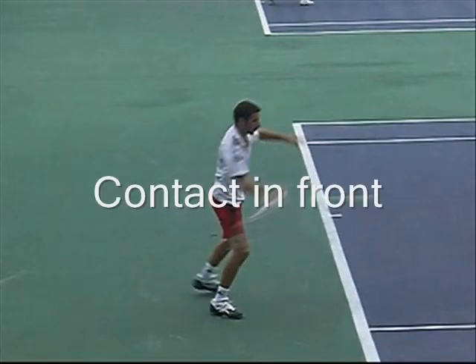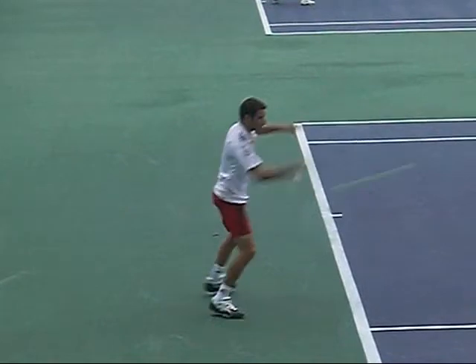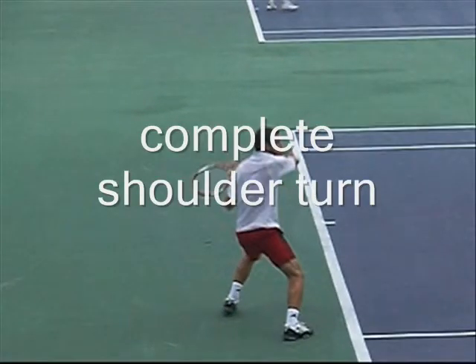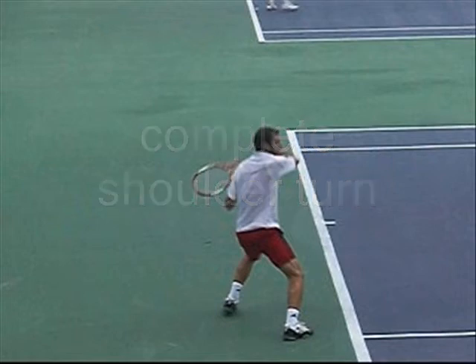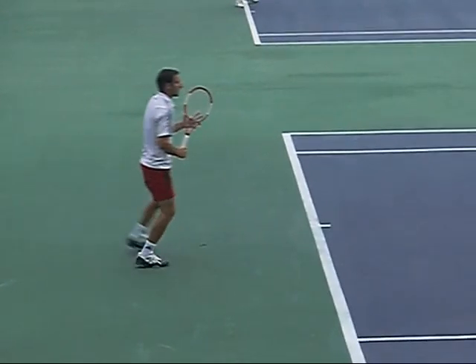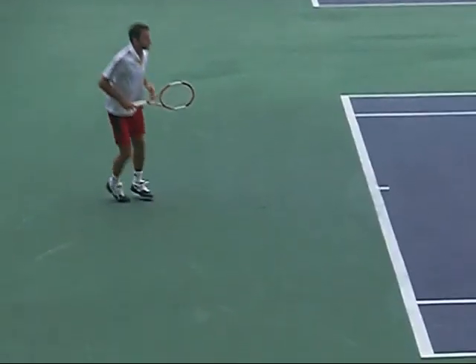As you rotate, see how far in front it is? That's a good foot in front of his front foot. Look at his balance — really well balanced — and the shoulders rotate very easily all the way around. It's not just an arm shot; it's your shoulder and your body weight behind the ball, so you take the speed of your opponent and add to it and return it faster.